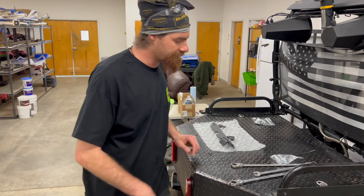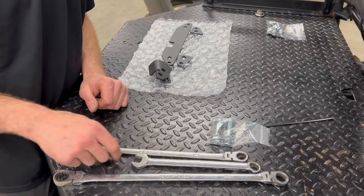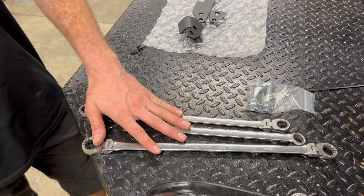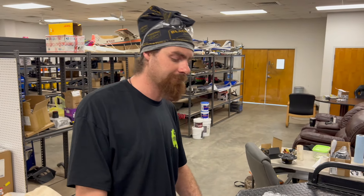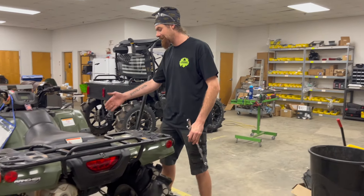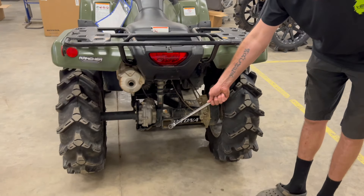All right, let's go over the tools. You're going to need a 16-millimeter and a 17-millimeter — ratchet, socket, and a wrench, whatever your choice. What you're going to do is jack it up in the middle of the bike. Do not jack it up underneath the rear end, or when you take the bolts out it will fall on your face.